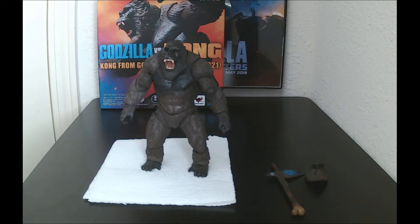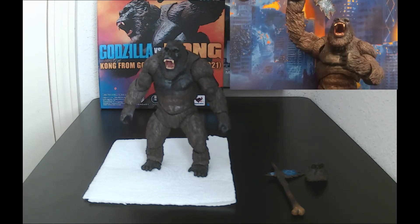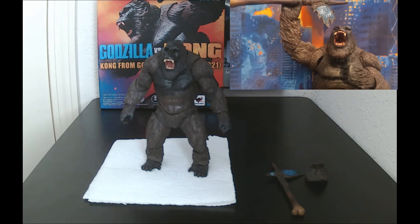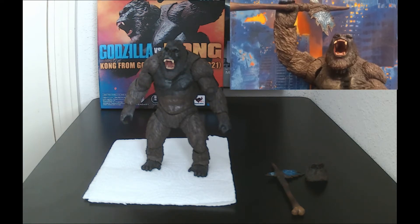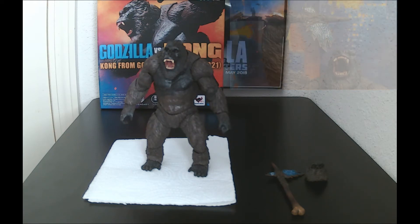The reason why I have the Kong figure on a napkin is because my computer desk is kind of slick. When I got my Kong figure, the left leg actually came with a loose joint — I'll rectify that soon with some hairspray. That's why he's sitting on a napkin.